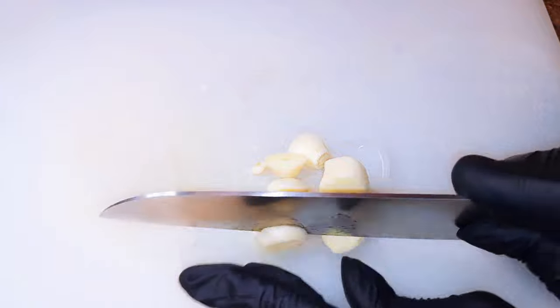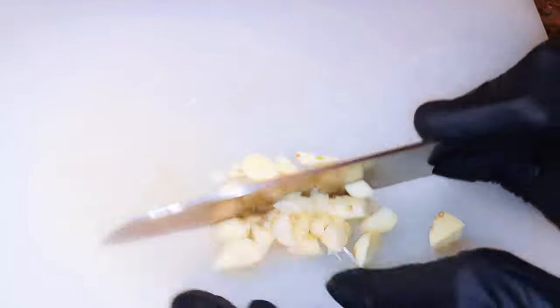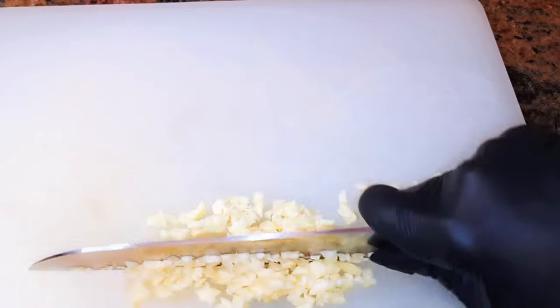As the spaghetti is boiling, let's prepare the sauce. I'll be using some garlic — I've got about three cloves of garlic. I'll chop it up into very small pieces.